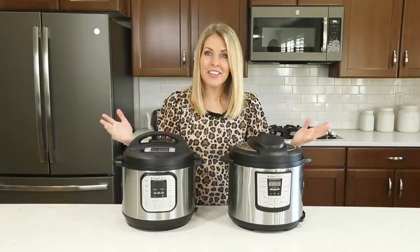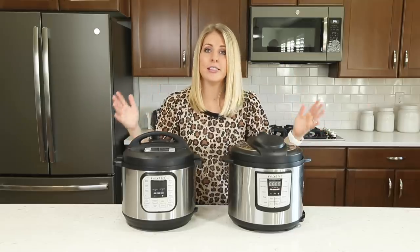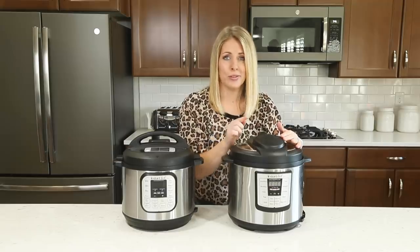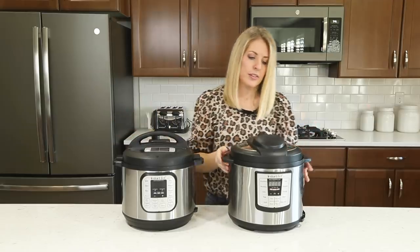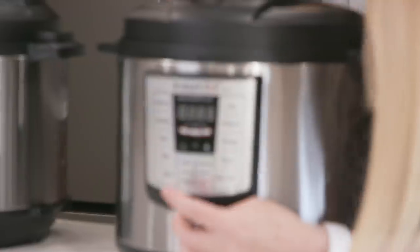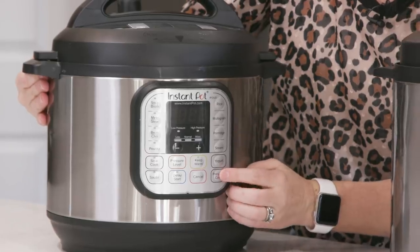Number five: a common question I get is what is the difference between a manual button and a pressure cook button? There are lots of different kinds of Instant Pots. If you have an Instant Pot Luxe — whether it's a six quart, eight quart, or three quart — you're going to have a button that says manual. If you have a Duo, you're going to have a button that says pressure cook. With the Luxe, the manual button is down below; with the Duo, the pressure cook button is on the side.